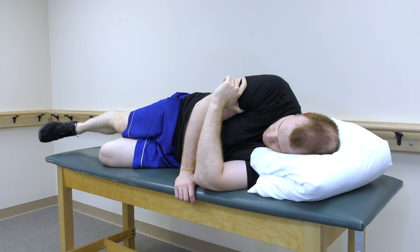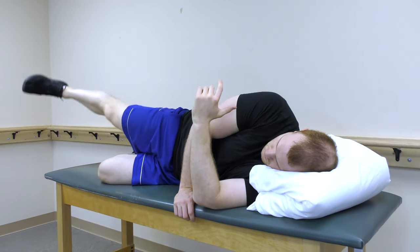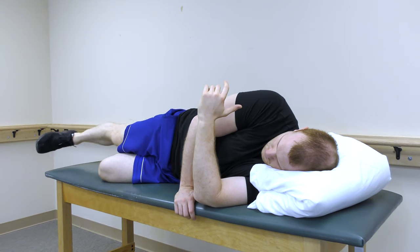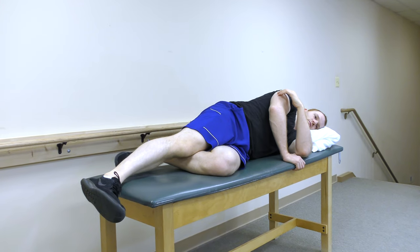Side-lying hip abduction is a great strengthening exercise for piriformis syndrome. Lay on your side with the painful side facing up towards the ceiling. Raise your top leg towards the ceiling, then control back down. Perform 3 sets of 10 repetitions.